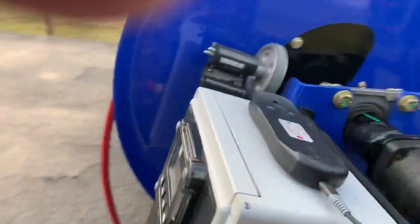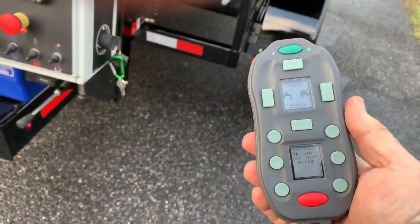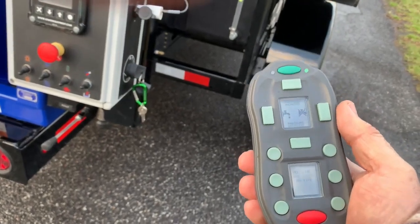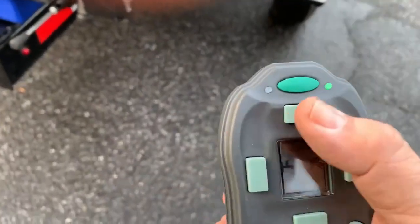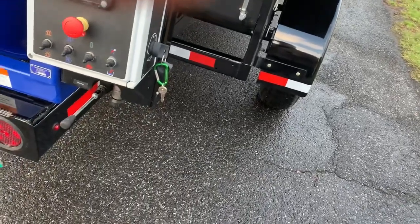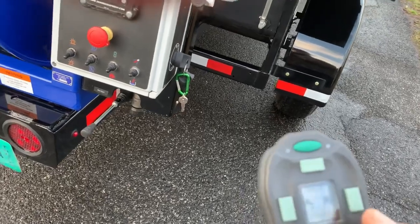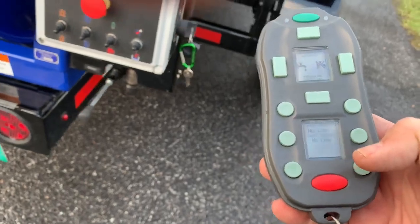This unit can be operated by remote control, which is the best remote control in the industry. This remote control allows you to water on, water off, pressure increase, pressure decrease. When you pressure increase, it goes up in increments of 1,000 — so 1,000, 2,000, 3,000, 4,000. You don't have to worry about controlling your throttle or where it's going to stop; it'll set it right where you want it. It also has a kill switch.